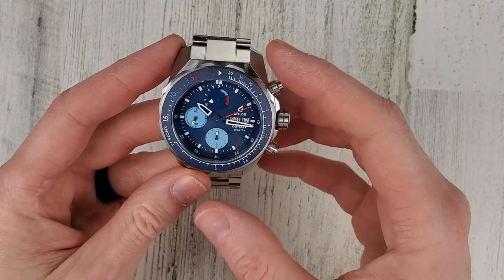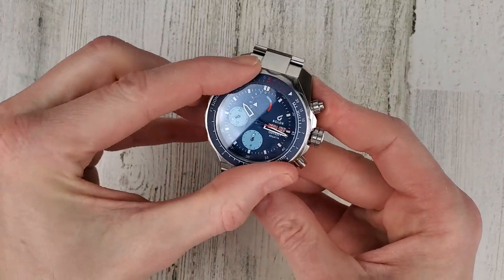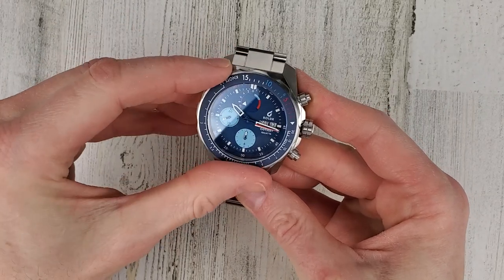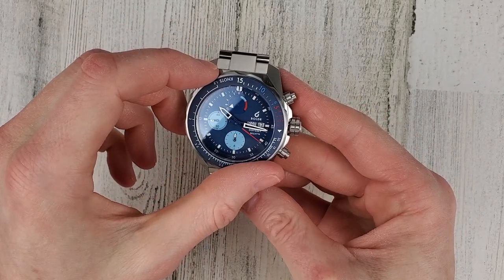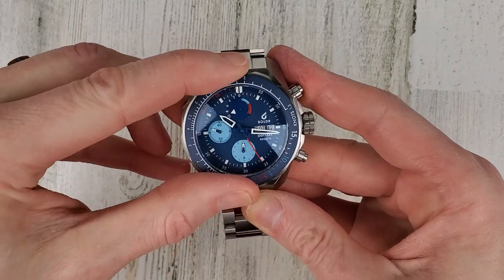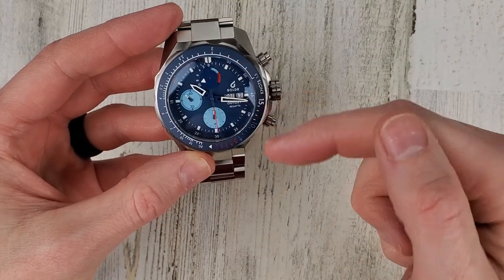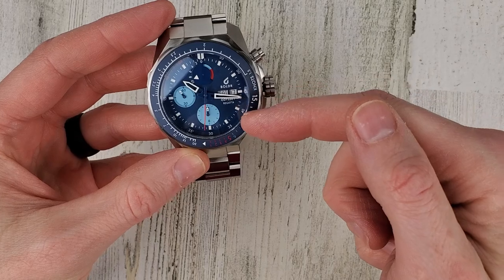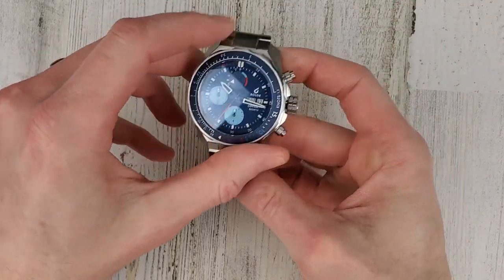The second bezel function is a 15-minute countdown timer. You would set the 15 on the minute hand, and as the minute hand goes around the dial you'd know you're down to 10 minutes, 5 minutes, and so on. That's a neat dual function.